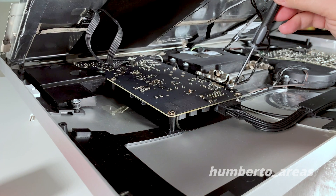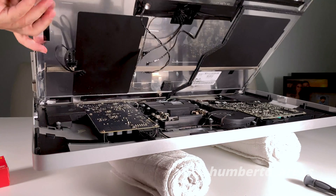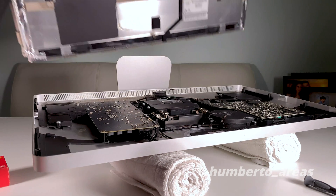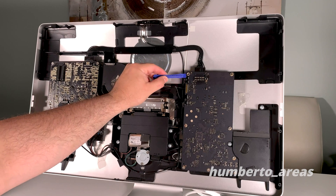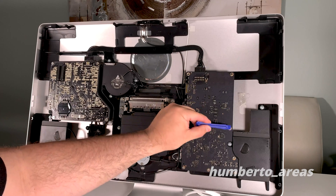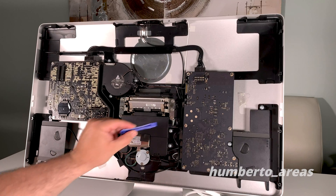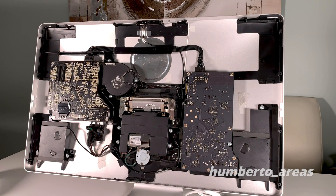Now that the four connectors are removed, we can go ahead and lift the LCD display. Here you can see connector one, connector two, and the screws we have to remove that hold the logic board in place. This small round plate holds the back of the Thunderbolt cable.